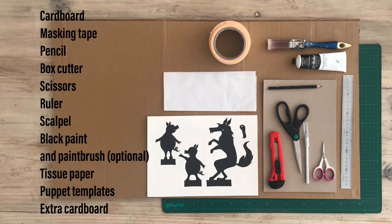What you'll need is cardboard or a cardboard box, masking tape, pencil, box cutter, scissors, a ruler, a scalpel, black paint and brush — that's optional, you don't have to paint the theatre but it makes it look fun — tissue paper, the puppet template or make your own, and extra cardboard.